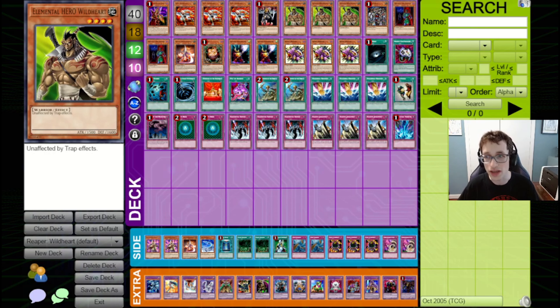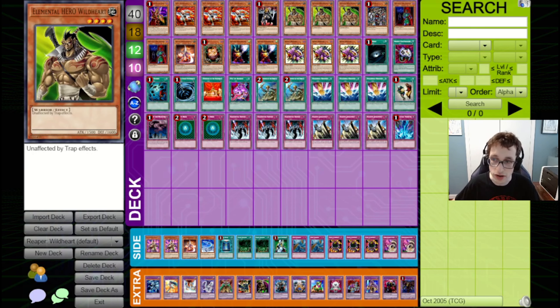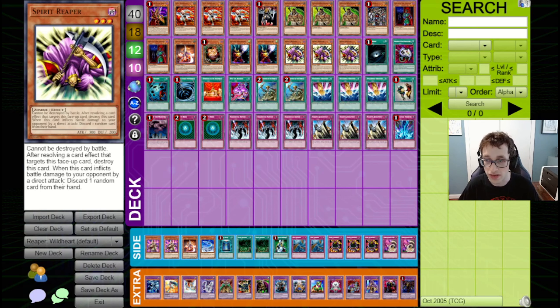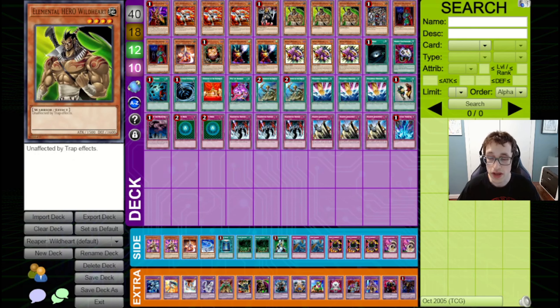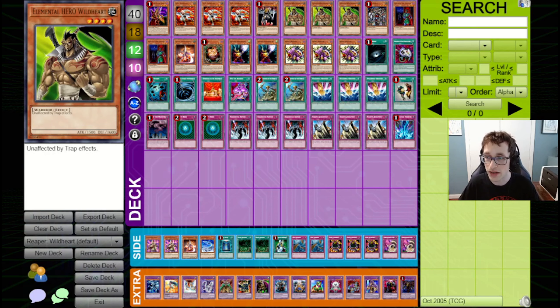However, one of the most unique ways to play Heroes in this format is through something called Wildheart Control. Wildheart is an Elemental Hero — you can make a fusion monster out of it — but the key thing for this deck is that it's unaffected by trap effects. So if you're playing things like Gravity Bind, this thing can keep hitting in under it. And if you're protecting it from your opponent's monsters, they might not really have a good way to deal with it, as things like Sakuretsu Armor and Wide Spread Ruin don't affect this guy.